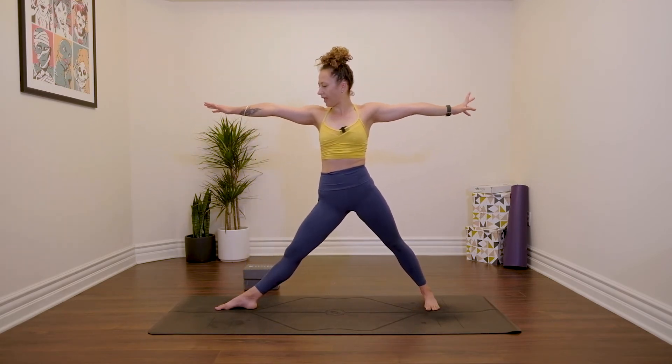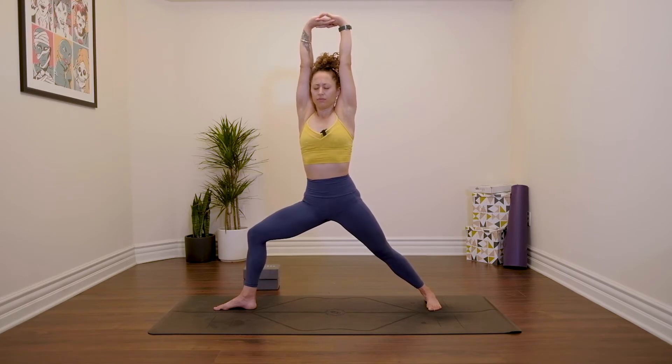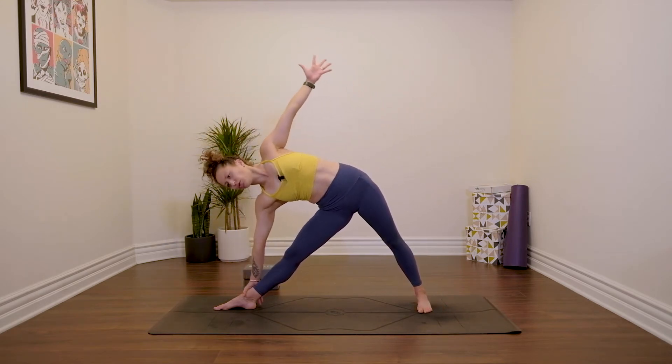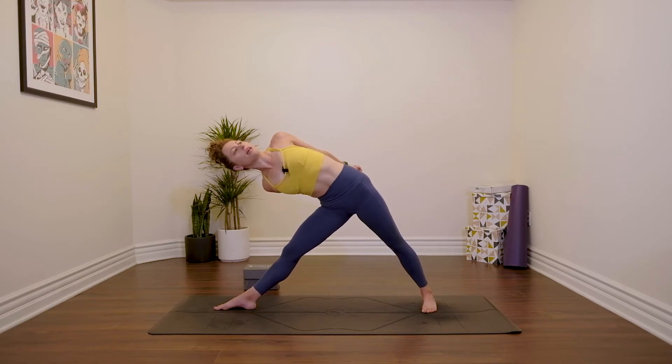Straighten the front leg and re-bend it. Interlace your fingers, press your palms forwards, then reach them up and allow the shoulder blades to lift here — that's their job when the arms lift up. Maybe close your eyes for the last five breaths. Re-extend your arms, straighten through the front leg. Inhale, reach forwards — Triangle pose. Right hand to your shin or to the floor, reach the left arm up. If you would like, you could add on a half bind here, or interlace both hands back behind you. This gives a nice stretch through the chest and through the front of the shoulders, which is important when we do all of this protraction of the shoulder blades.